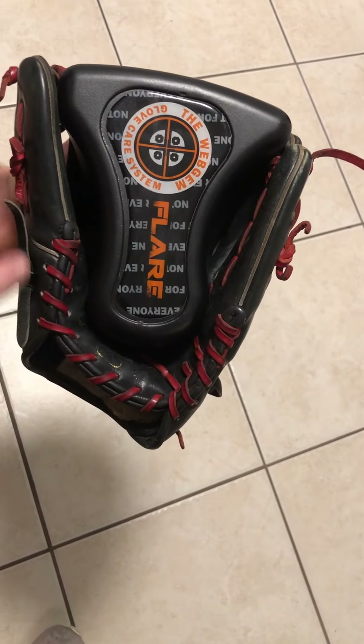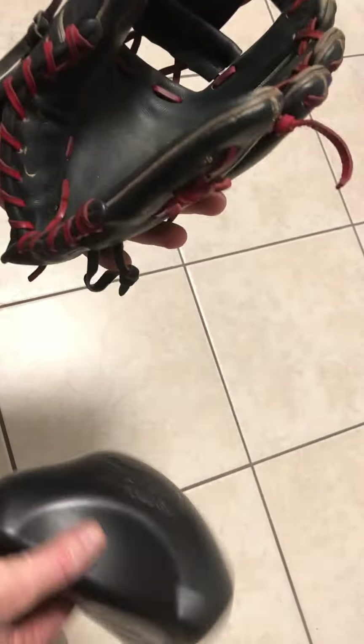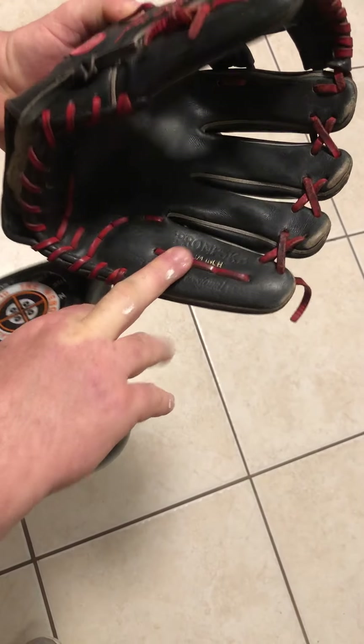Hi, this is our flare form, and this is a Rawlings Pro Preferred 11¾ inch professional glove.